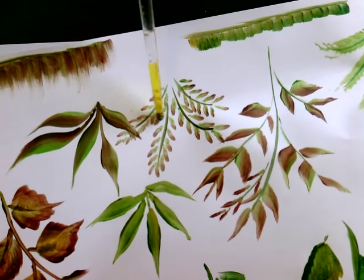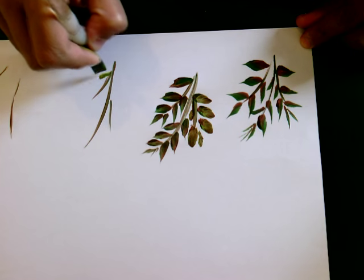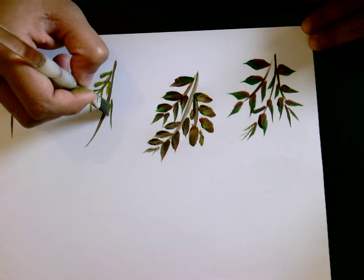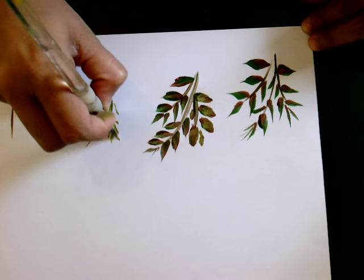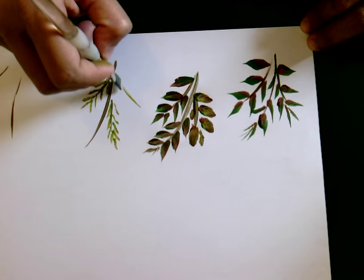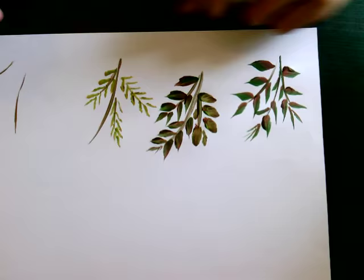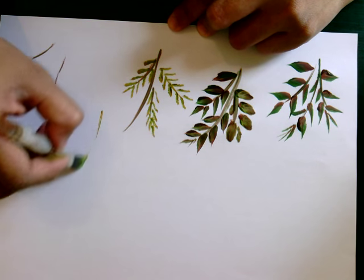I'll show you this next one. These are close leaves — they are very close together and don't come out the same way as the others. Let me show you another one as well.